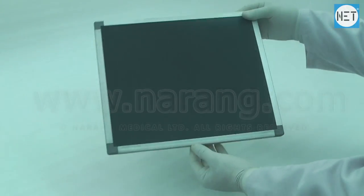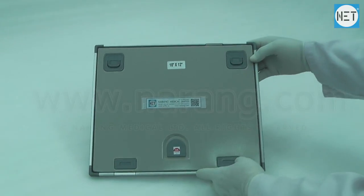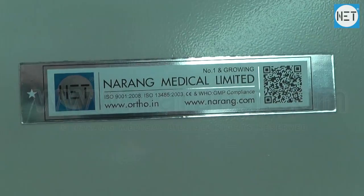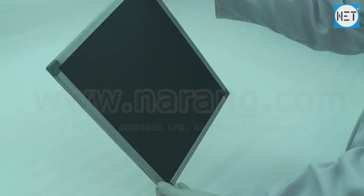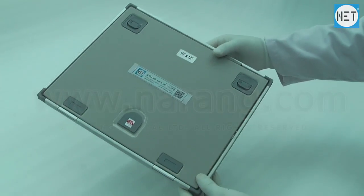Net brand X-ray film cassette. It is made of an aluminium alloy frame which is lightweight and easy to transport. It is a rectangle or square container which is used to hold X-ray films, with no sharp edges or corners.